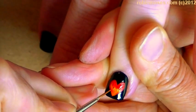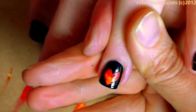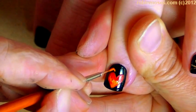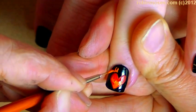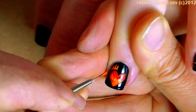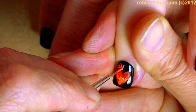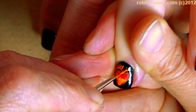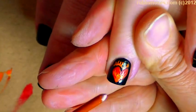That takes some time and some skill but you'll get used to it — you can practice on paper. Then on the top of the heart I'm going to paint the little fire in so it looks like the little heart is on fire. It's the evil heart.